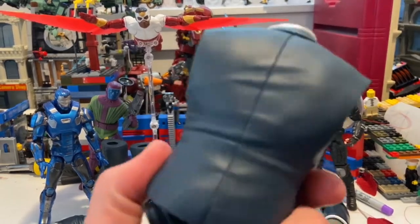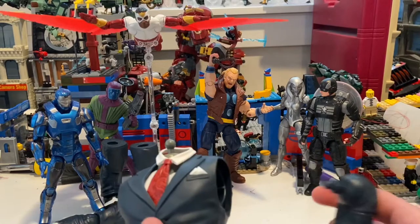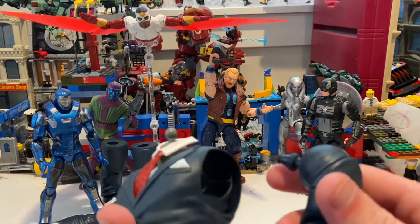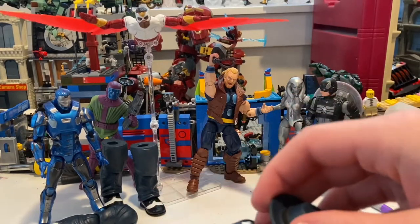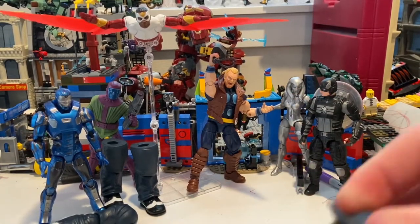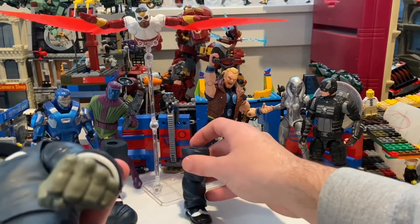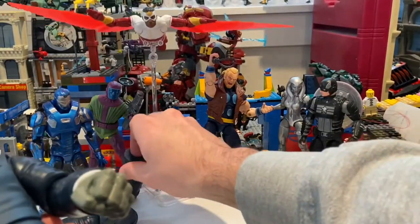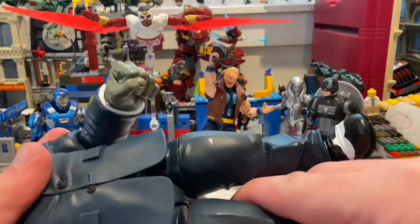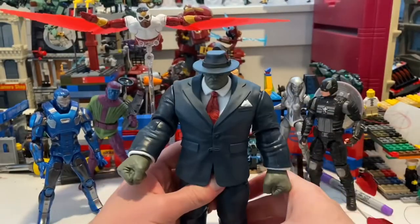First we'll start with the torso, which came with Joe Costa. Then we'll go with Captain America's piece — Joe Fix-It's left arm — just pop that in. Then Thunder Strike's piece, which is Joe Fix-It's head — just pop that in, this one's a little difficult, there we go. Then Falcon's piece, Joe Fix-It's left leg, pops right in. Then Kang's piece, Joe Fix-It's right leg, pops in like that. And the last piece — Joe Fix-It's right arm, which came with Iron Man — and boom, there you go, you have Joe Fix-It!